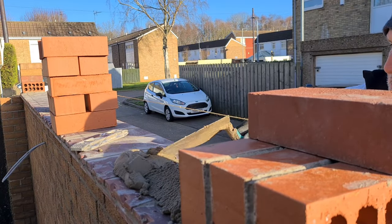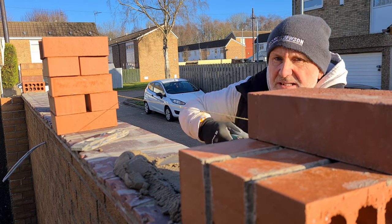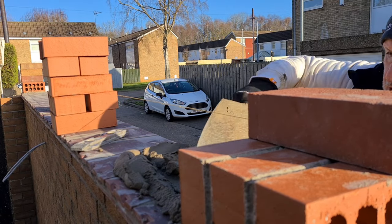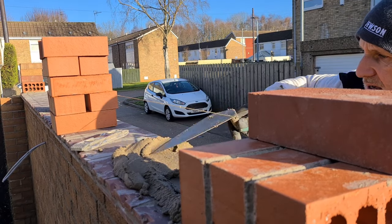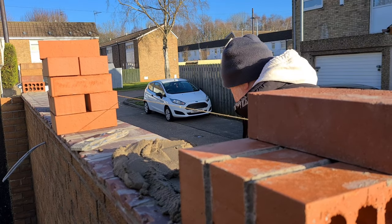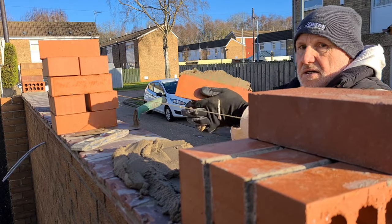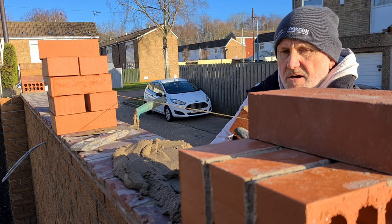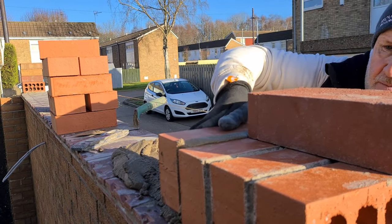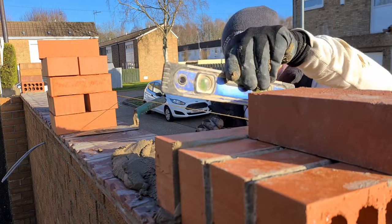I'll just put some mortar out just to set them. This mix is a little drier, as we don't want it swimming. We're going to butter the brick up fully, then sit it in place, push it up tight, get the perp level, and then push it down at this end and put our boat level on.